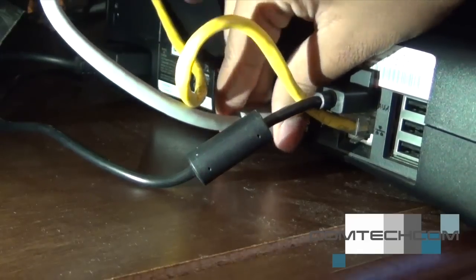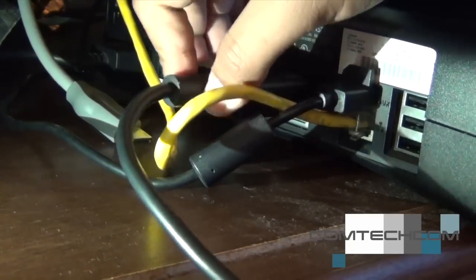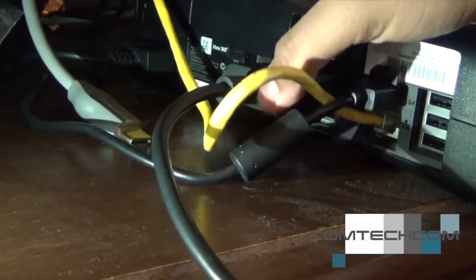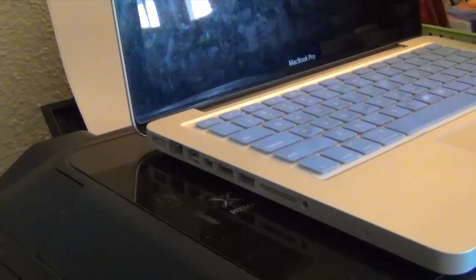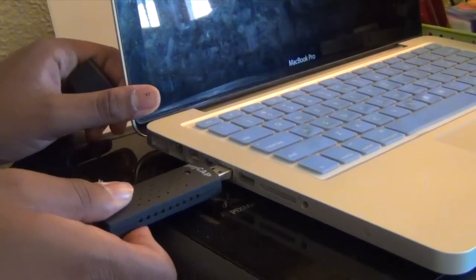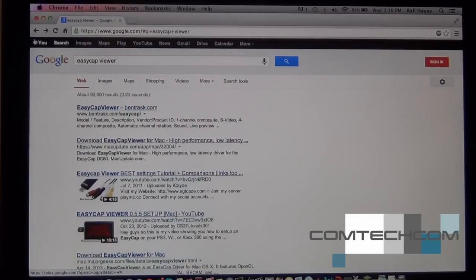Go back to the Xbox. You have to disconnect the HDMI cable because there isn't enough space. Disconnect the HDMI cable and plug this composite cable back in. Then plug the EasyCap into a free USB port on your computer.